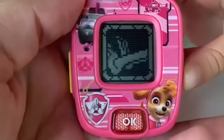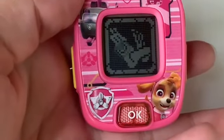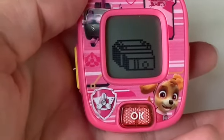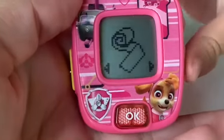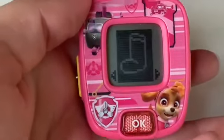Oh no, Jake has hurt his foot. We need a plaster cast. Can you find it? Press the left or right button to check. Is that it? Yep, a plaster cast!